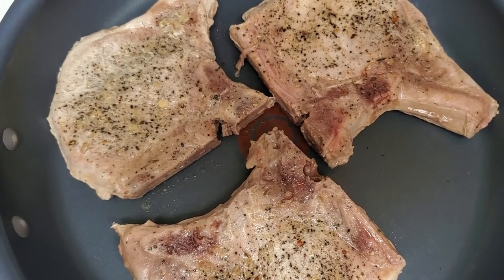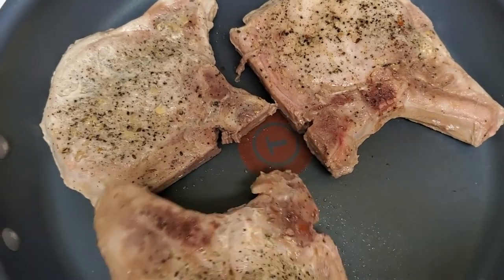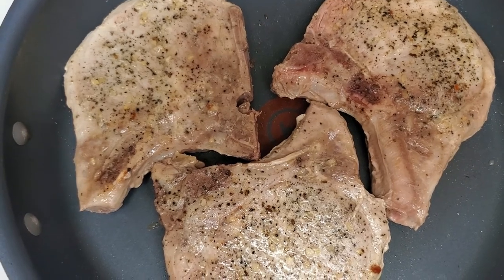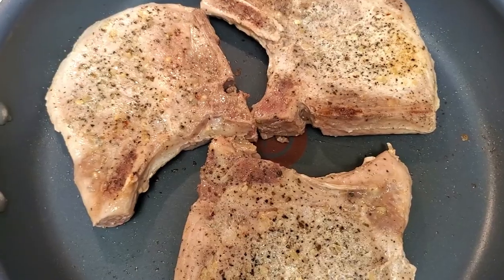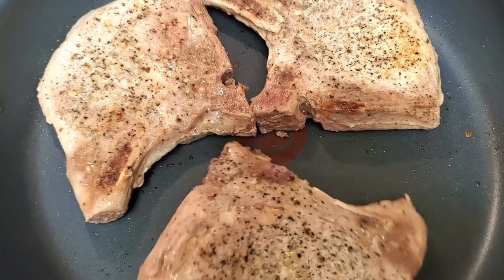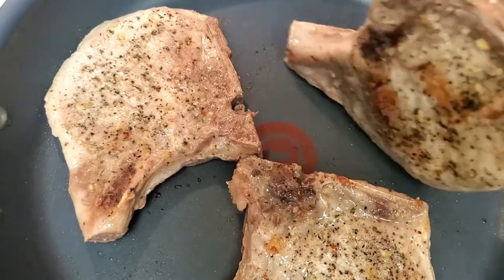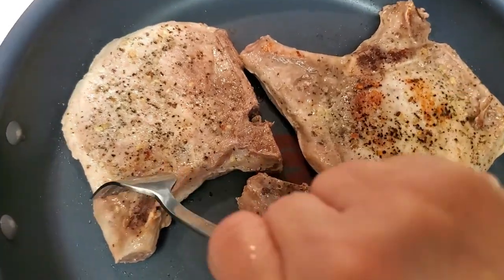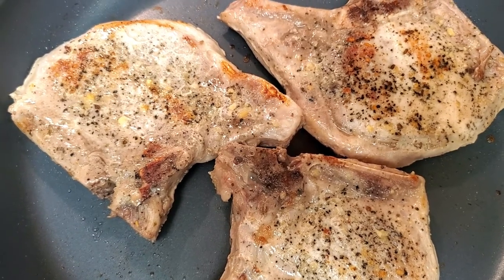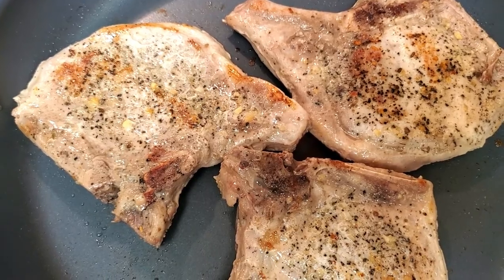It's searing nicely. Now time to flip. It's sizzling nicely. Let's turn it over — see how it got nice and golden brown. Now let's go take a bite.